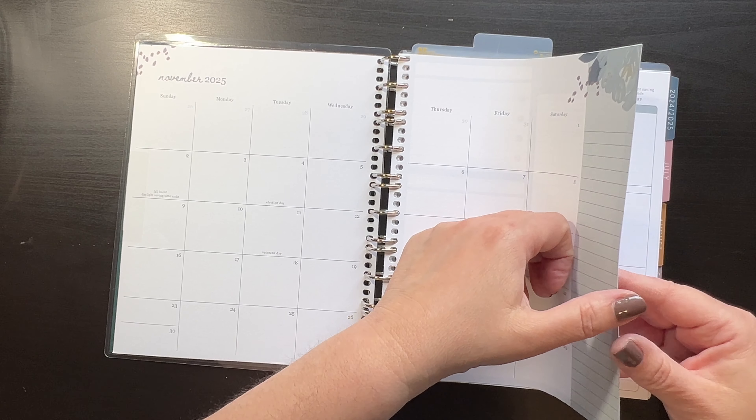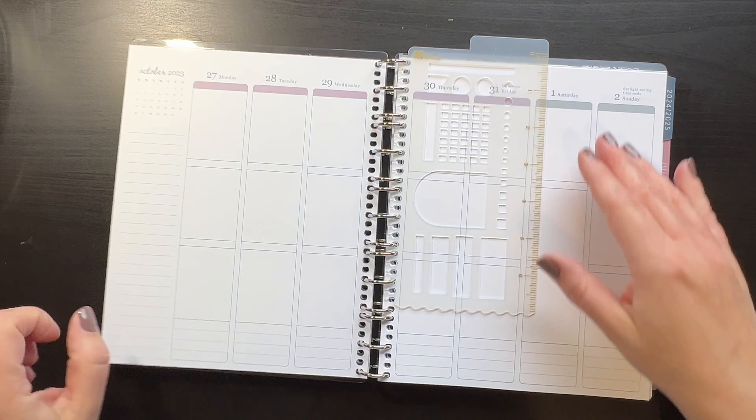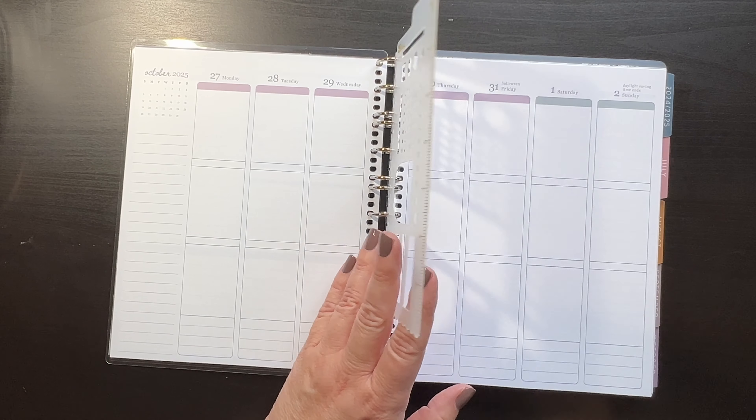So I have that in here, the dashboard — which I'll change and put a sticker over — and then of course the snaps right in here too, just like the coil planner.